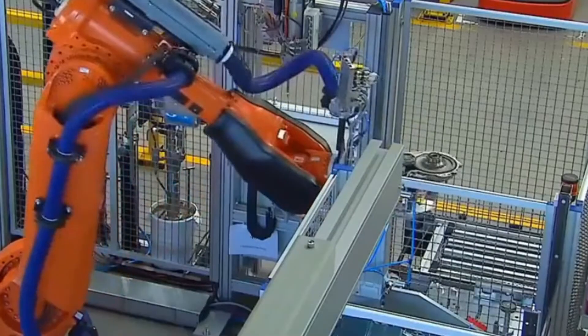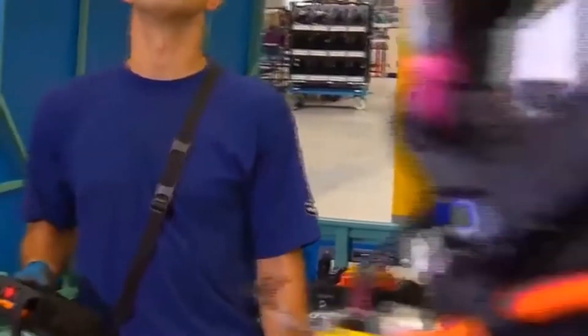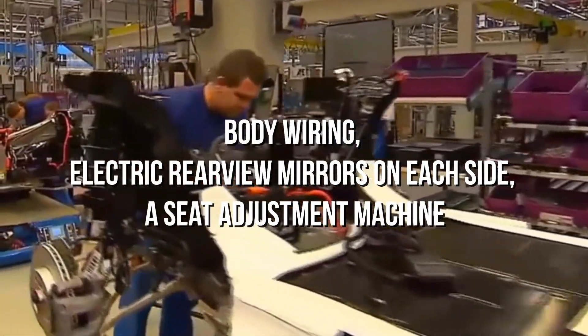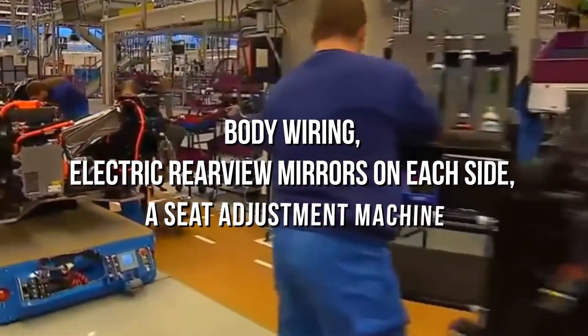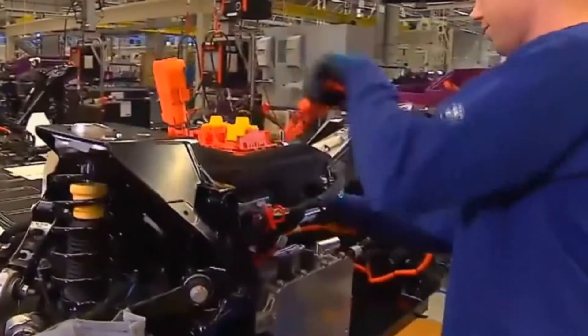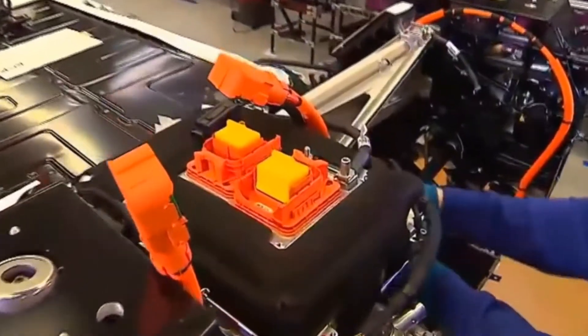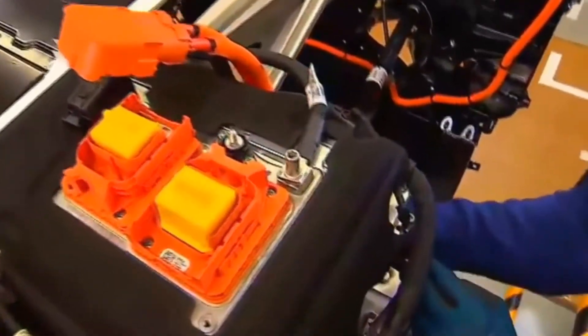As the robots complete testing the electric motor, a team of professionals puts together all the electronic parts of the skeleton. This includes body wiring, electric rearview mirrors on each side, a seat adjustment machine, and every other thing placed on a dashboard. The entire process is conducted manually, as putting electronic parts together requires many adjustments. Since robots are pre-programmed, they cannot perform modified work every time.